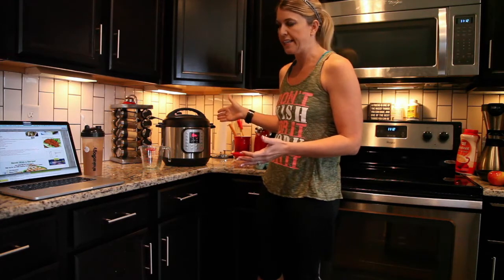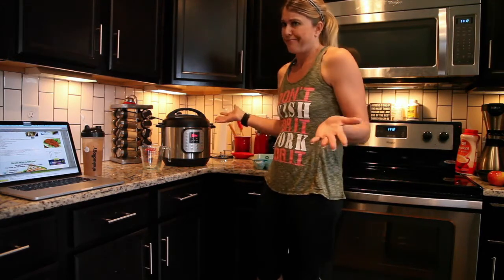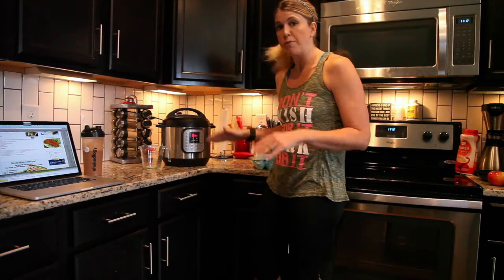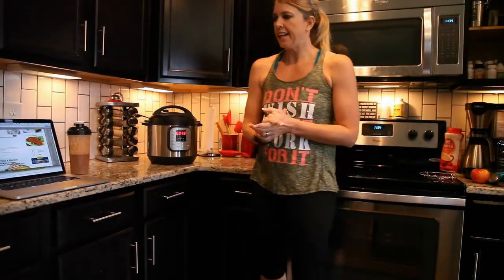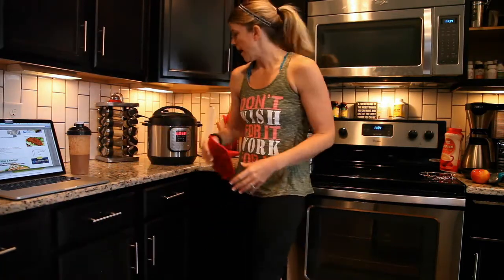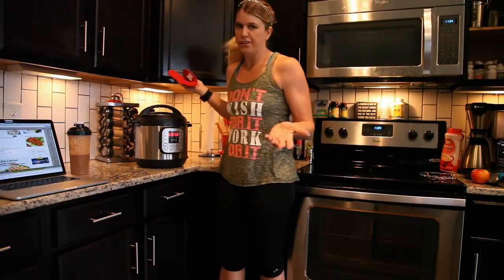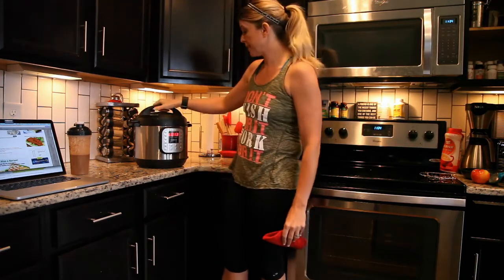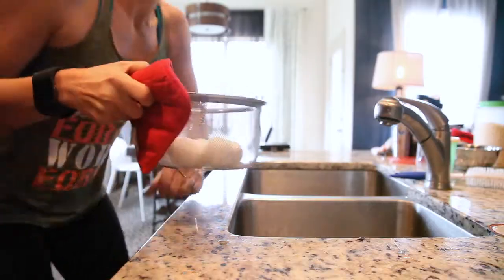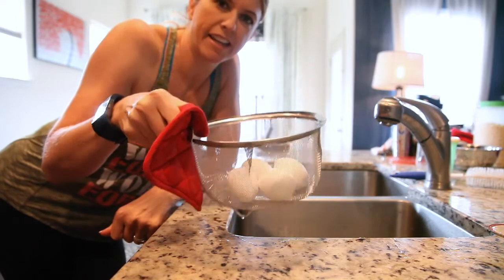Then we will do a slow, natural release. It really doesn't matter how long. If you look at Jill's blog on This Old Gal, she says just let it release as long as you want to, and when you're ready to eat, just take them out and eat them right away or refrigerate them. It has been on natural release for 13 minutes, so I'm going to go ahead and release it all the way by turning the valve to Venting. There is no steam left and the knob has dropped, so I'm going to pull the lid off. You can see in there that they look pretty good.